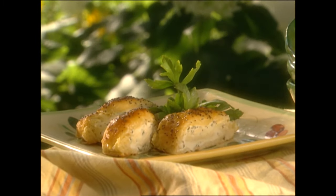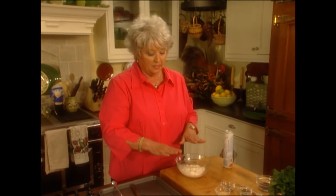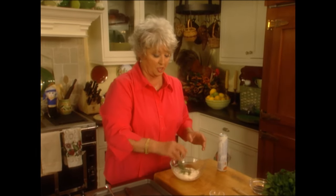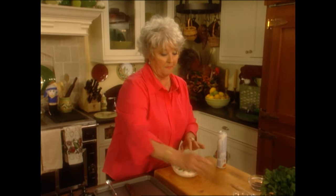Today I'm gonna start off by making poppy seed pinwheels. I've got a light softened cream cheese here. I'm gonna add some dry parsley, some dried chives, and a half a teaspoon of garlic salt, and we're just gonna mix that together.